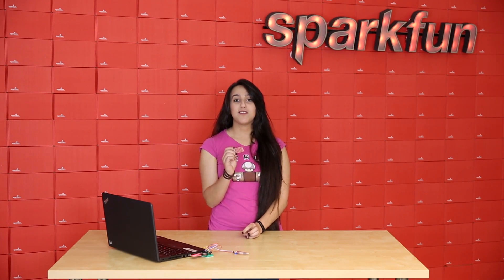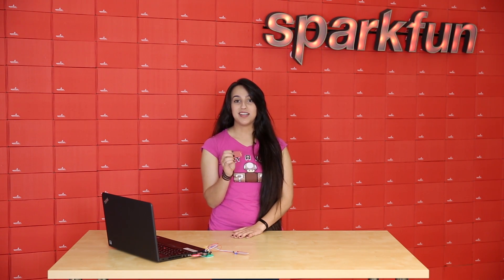It works with two to five volts, of course our Badger Stick, our Red Stick, and any 328-based Arduinos.